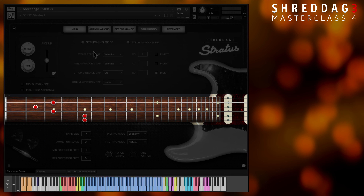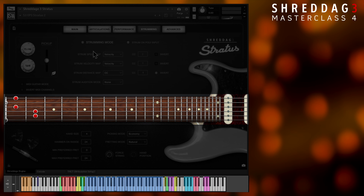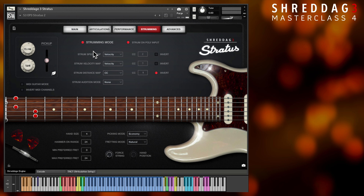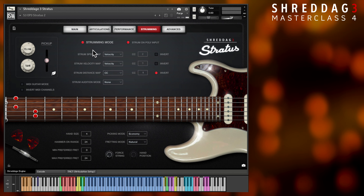The first thing you'll notice is that MIDI note input no longer creates any sound. Instead, notes played simultaneously are placed on the fretboard in real time to create the most ideal voicing in any given combination. In order to play the voicings, we have a variety of methods at our disposal.